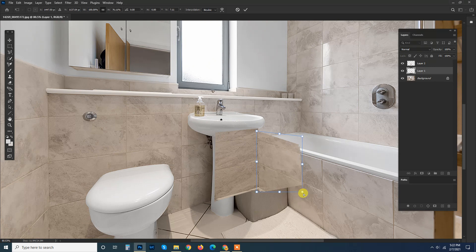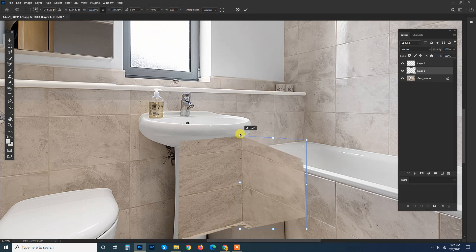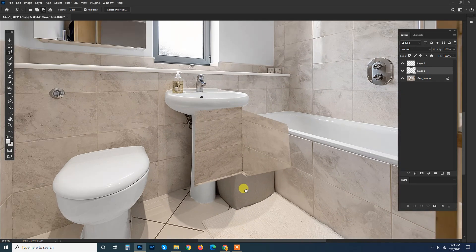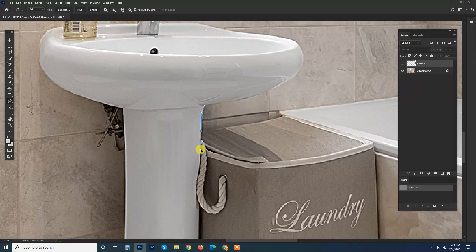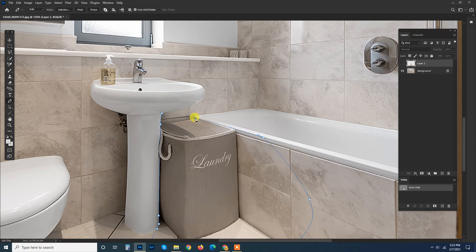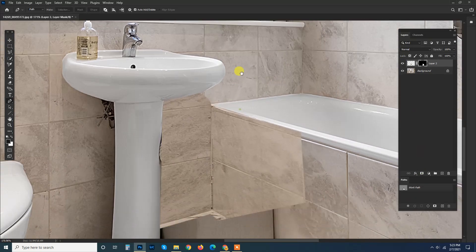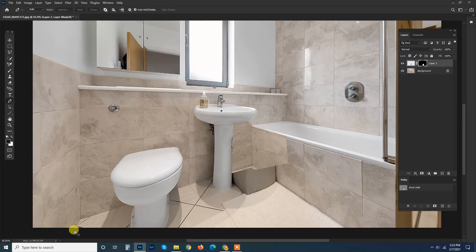Do this, and now just combine it — think about it and do this. Get it to fit into place just like this. Now I'm going to create a path for the flow.